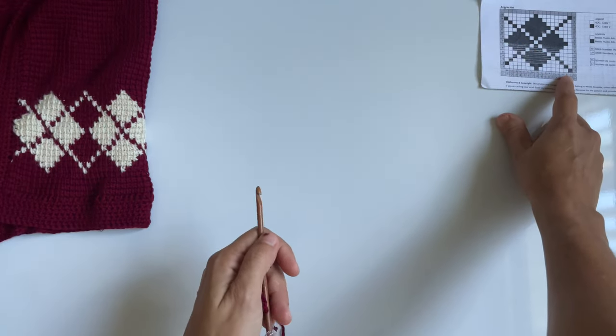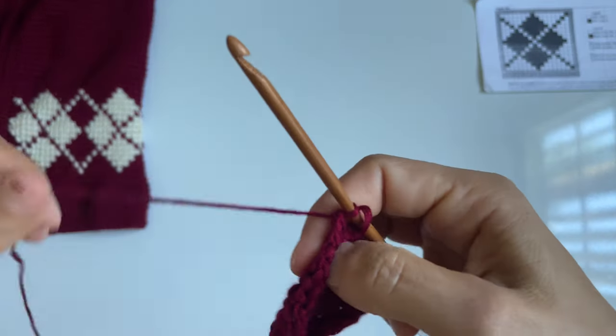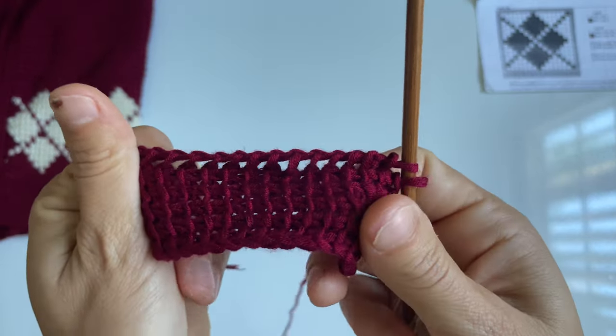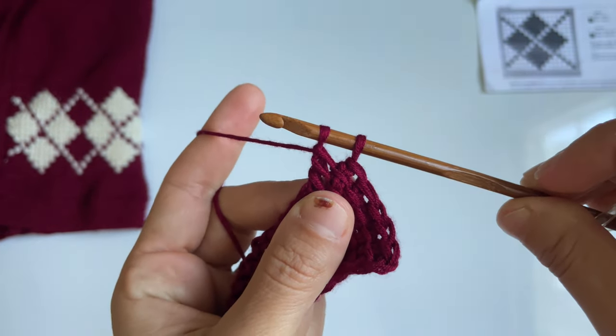I use this chart for a ton of other projects on the channel, so I didn't change it — it's the same chart. If you purchased it for the argyle scarf or anything else, you already have it. So I'm going to leave it right over here so you can see it. The first stitch of our chart is going to be a color switch. I've crocheted my five rows already and left the last stitch of my return pass so I can do my color switch here.